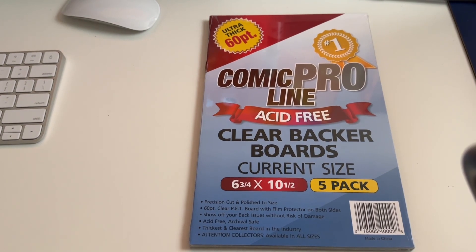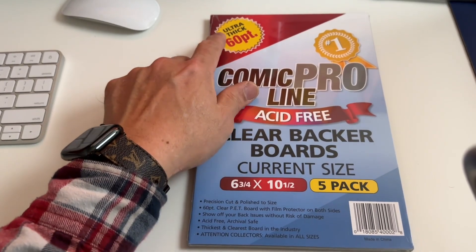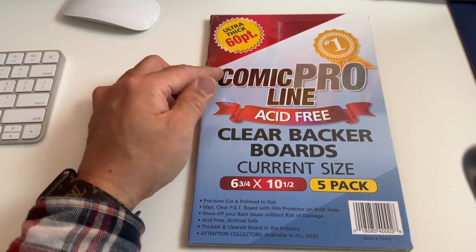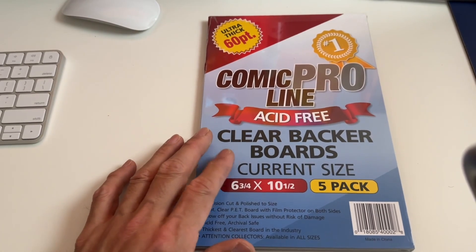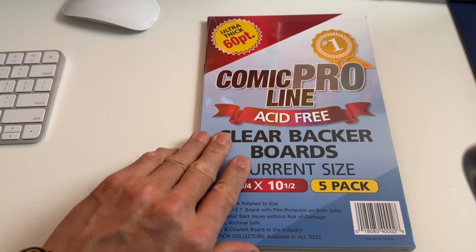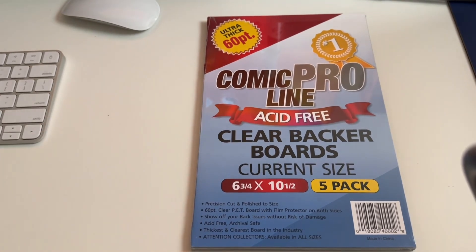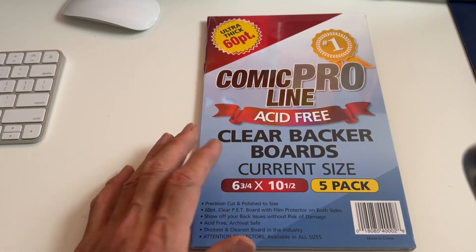Hey guys, this is David Sikin, Newman Comics. I'm gonna do a product review for this Comic Pro clear backboard. This is ultra thick 60 point. I loved my 80 — I think it was 85 or 80 — but it was no longer available, really hard to find, so I had to settle for the 60 to see how it goes. It comes in a five pack, averaging about 12 to 15 dollars depending where you get it. On a secondary market you do have to pay shipping — some people are asking 15 to 16 for free shipping.